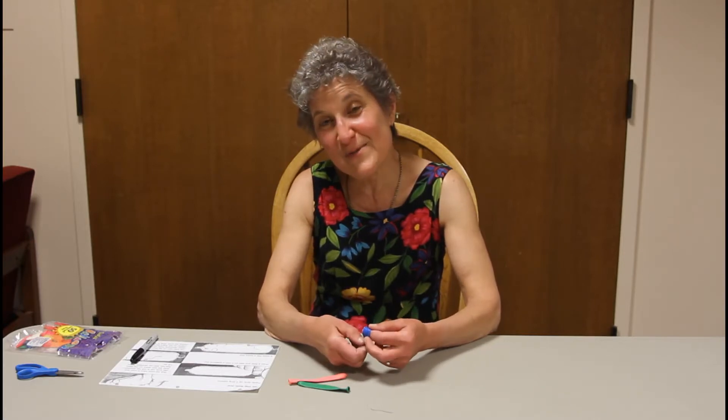Hello and welcome to the Upper Sandusky Community Library. This program is Experiments with Ms. Jill, and I am Ms. Jill. Ms. Crystal is the one that's videotaping everything, so we need to thank her too.